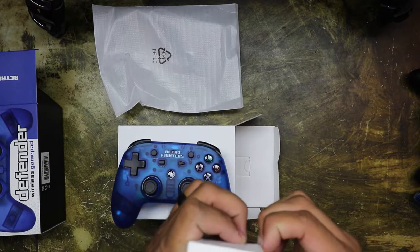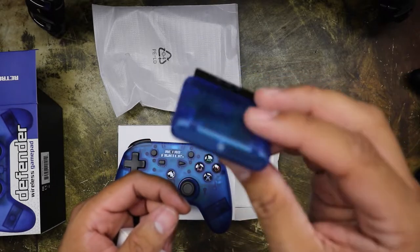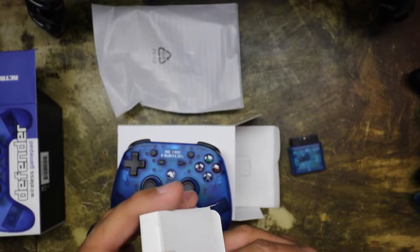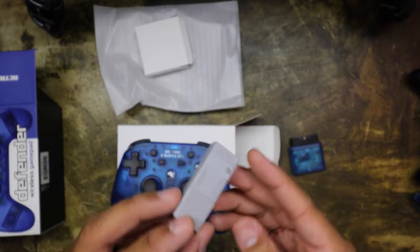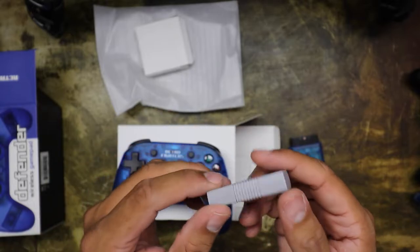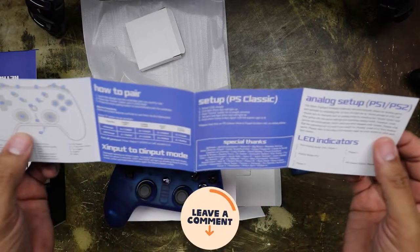Here are the receivers — dongles if you want to call them. The receiver actually matches the color of the controller, which is pretty neat. And then there's the USB receiver here — that's still pretty good, it's like gray. I like when they have the covers so that way you kind of protect it in case it's not plugged in. And then there's your instruction manual — nice that it actually matches the color of the controller.